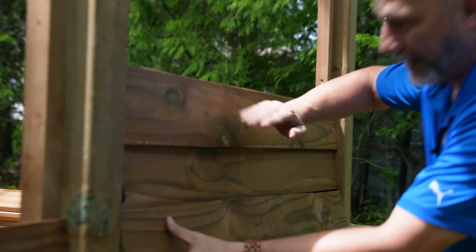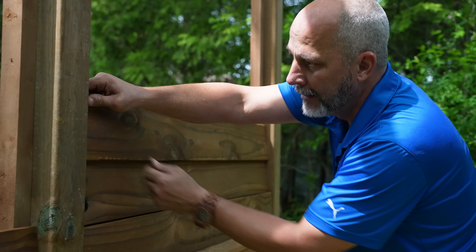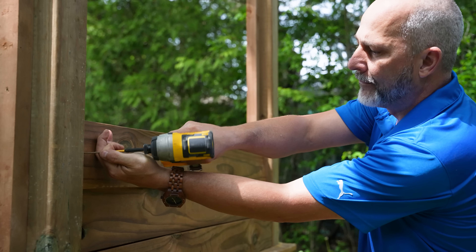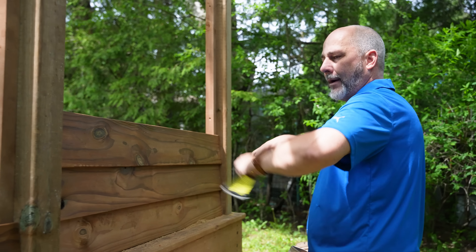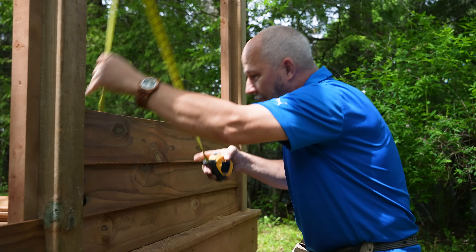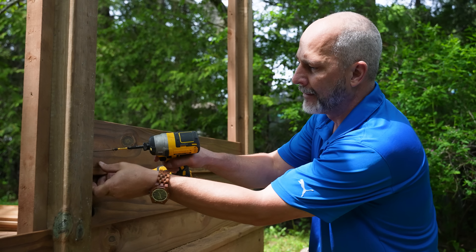Now you'll see this board has a bit of an up curve to it. I'm just going to keep that going all the way across. I'm measuring behind it — I'm at 15 and a half, 15 and five-eighths. I'm just a hair off over here, and this is one of those situations where that matters.